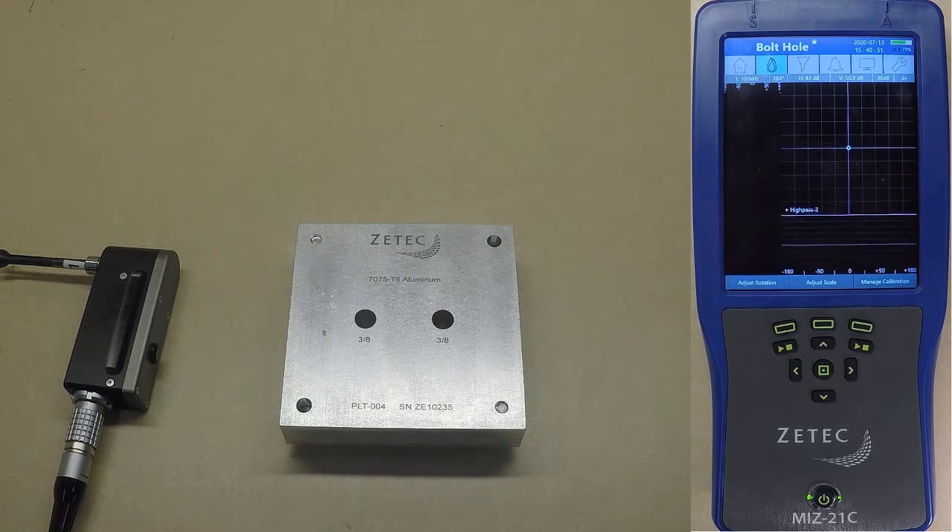This is a demonstration of a bolt hole inspection using the MIS-21C and the ZM-5 bolt hole scanner. The MIS-21C takes bolt hole inspections to the next level.